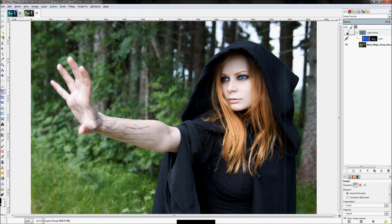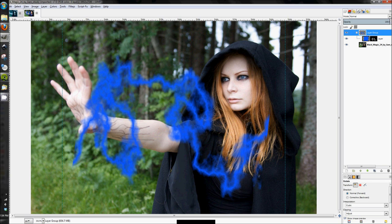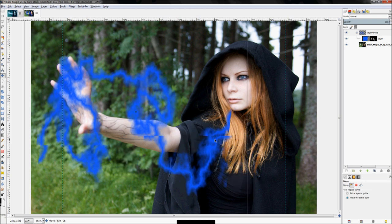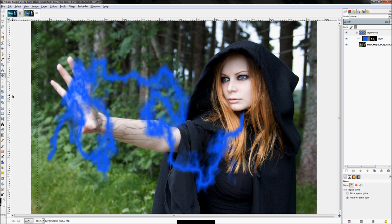Once it's done rotating, turn the layer back on and click the Move tool, then move it over just a little bit. Now we're going to add some perspective distortion to this lightning bolt so it doesn't look so flat — we want it on the same plane the arm is on. To do that, we'll use the Perspective tool.